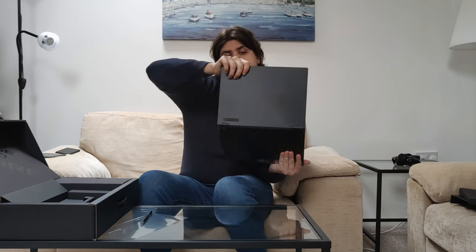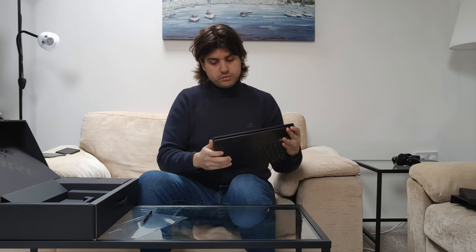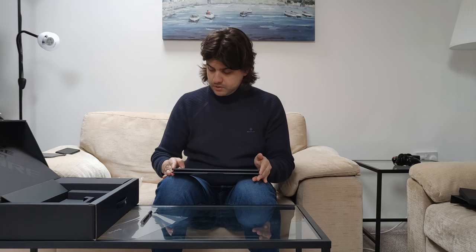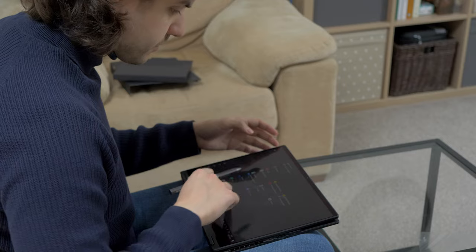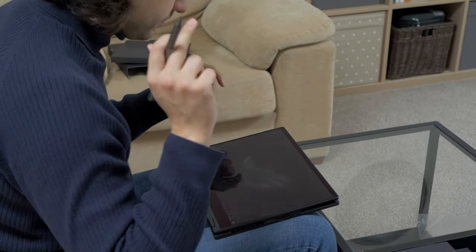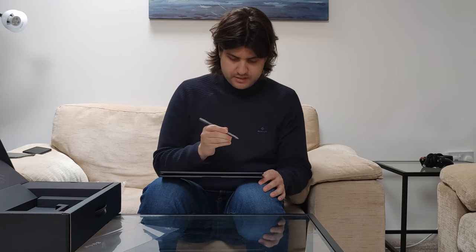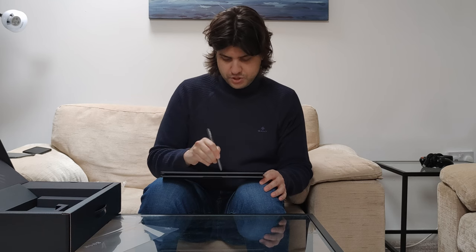A cool thing about this laptop is that you can actually bend it into tablet mode. That should be very handy for using the pen. There should be a Microsoft Whiteboard app — here it is. Let's draw something. As any good Italian, we start with... Ciao!